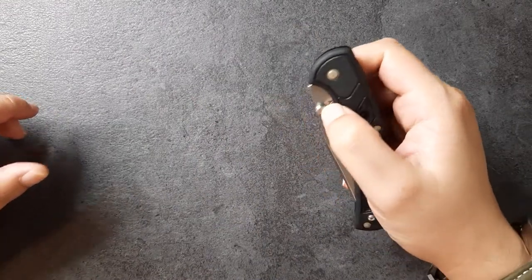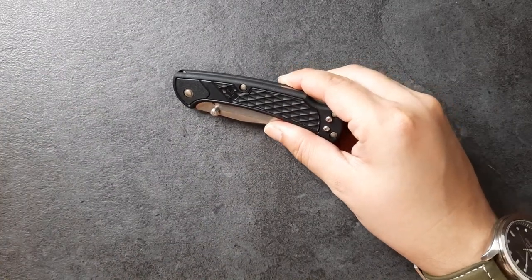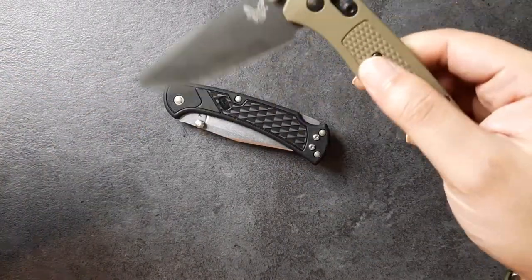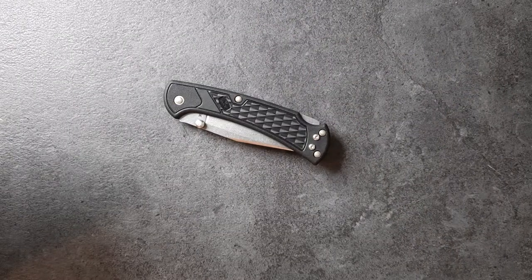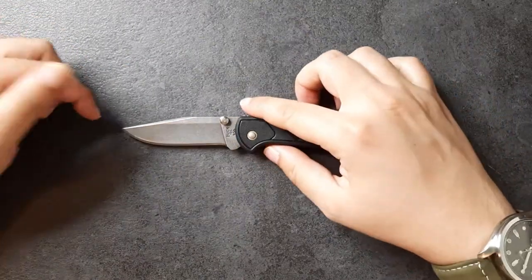If you check the Blade HQ website, they say this is a 2.5 ounce knife. I'm measuring it a little bit heavier on my scale, so do keep that in mind. By the way, this is the Omega Spring on my Benchmate that broke off recently, so now my Benchmate doesn't have any spring action whatsoever. So let's get into this knife and its review from tip to butt.